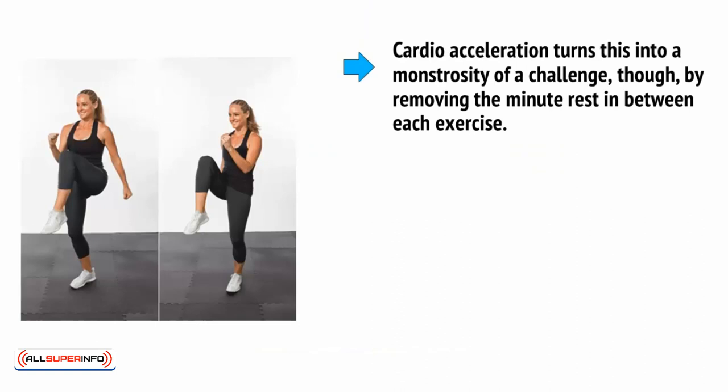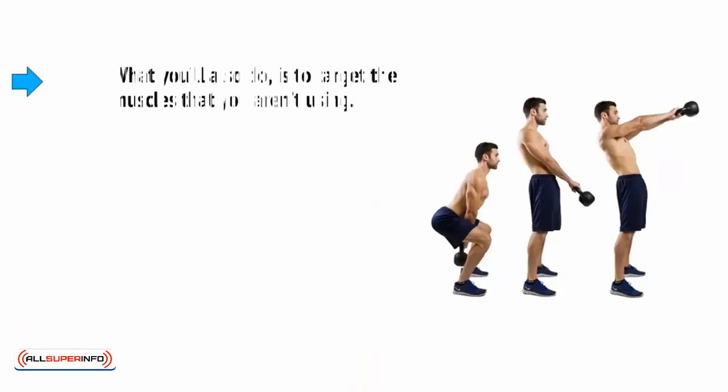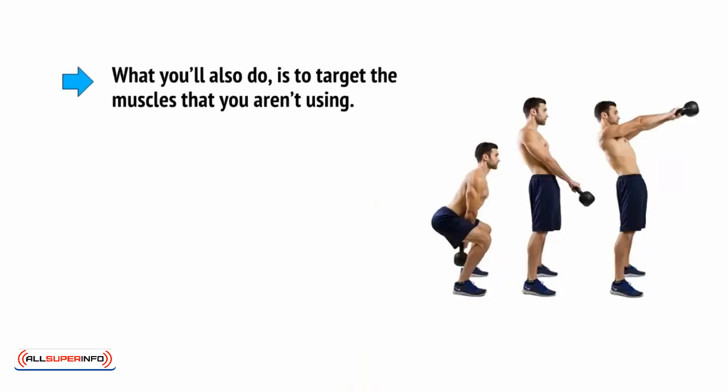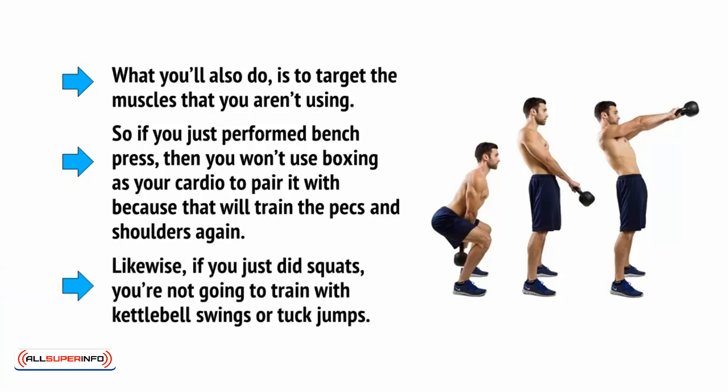Cardio acceleration turns this into a monstrosity of a challenge by removing the minute rest in between each exercise. You're still going to give the muscle a rest, but you're no longer going to give your body a rest, because you're going to perform some kind of cardio exercise — such as tuck jumps, high knees, sprinting, step machine, skipping, etc. — and you're going to do this with high intensity. You'll also target the muscles that you aren't using. So if you just performed bench press, you won't use boxing as your cardio to pair it with, because that will train the pecs and shoulders again. Likewise, if you just did squats, you're not going to train with kettlebell swings or tuck jumps.